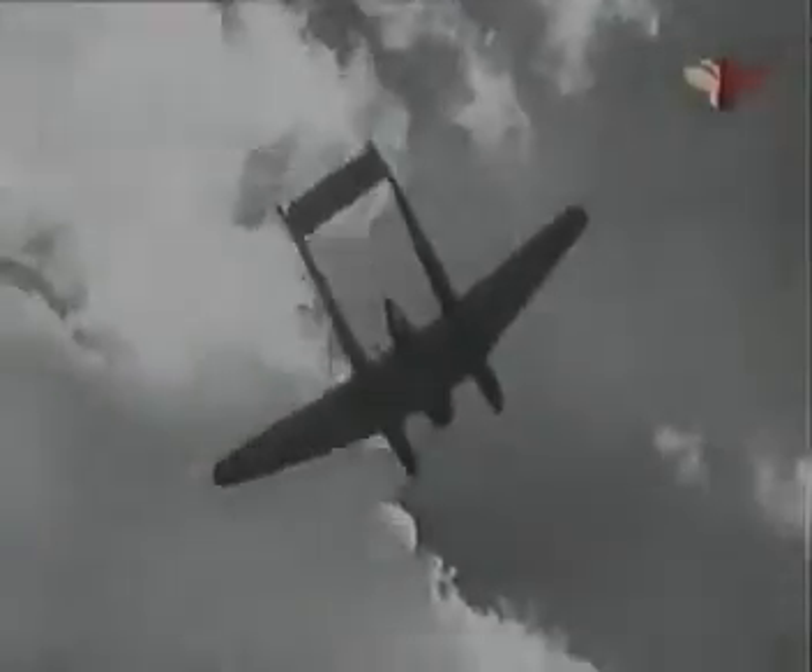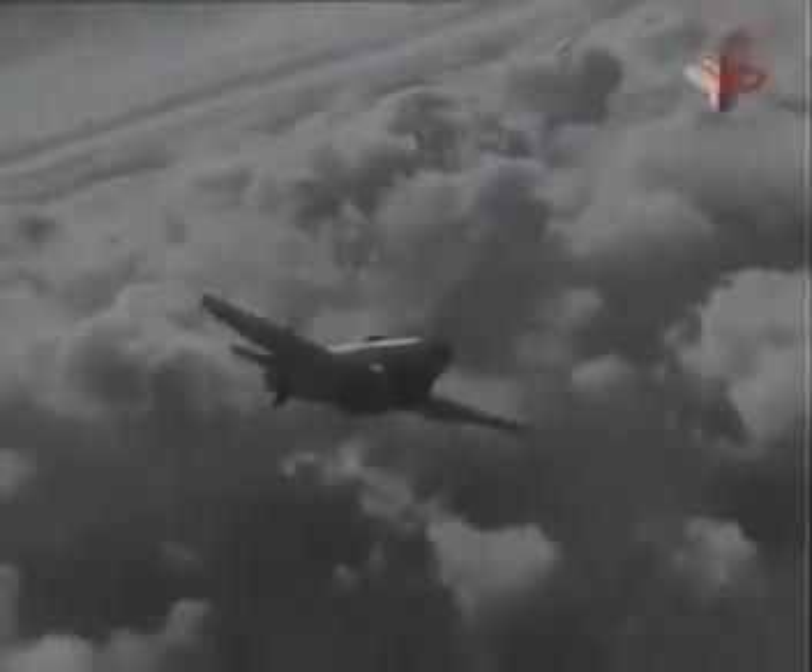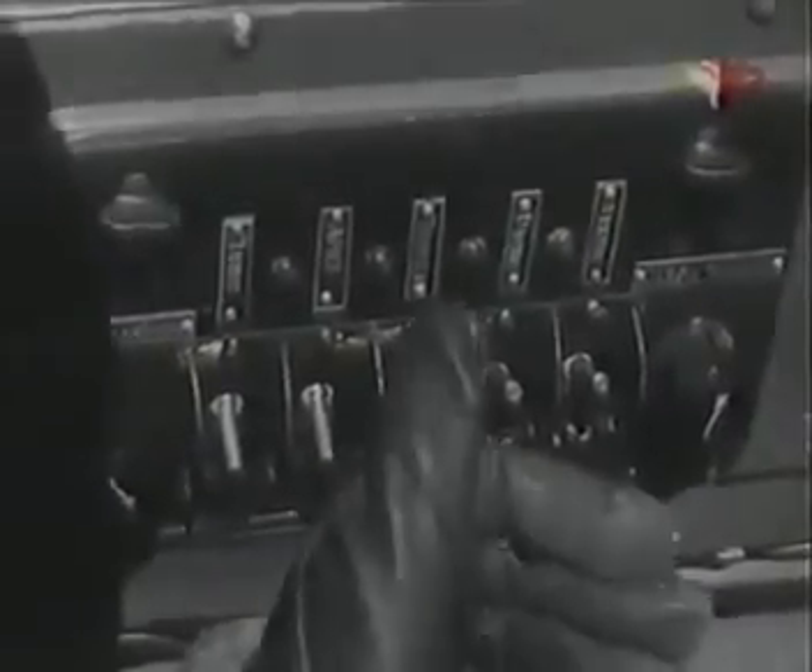Стрельбу веди очередями не более 10–15 выстрелов. В случае отказа оружия произведи перезарядку. При самопроизвольной стрельбе пушки перезаряди её. Уничтожение фашистских самолётов — дело чести советского лётчика. Подходя к своему аэродрому, поставь оружие на предохранитель и выключи тумблер вооружения.